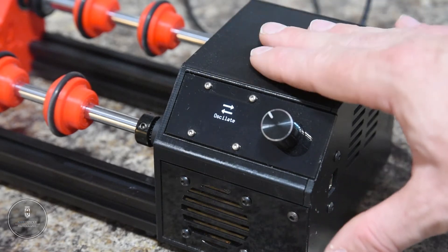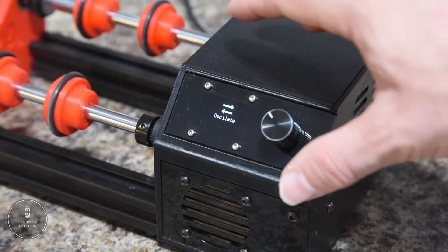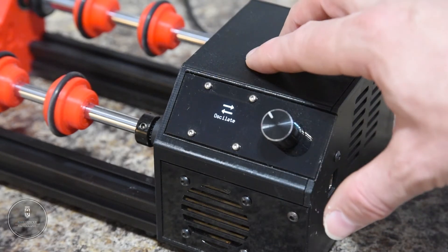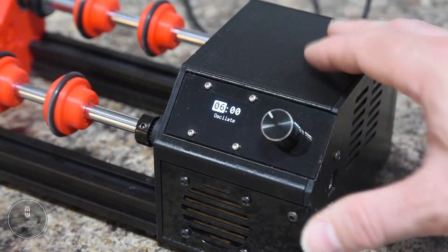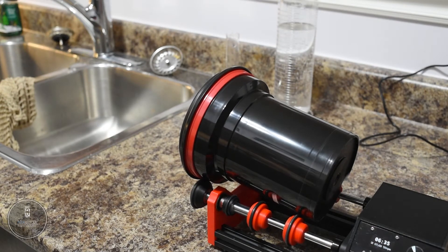The final mode that is great for film processing is the oscillate mode. This is very similar to continuous, but it alternates directions every 30 seconds. It's the exact same setup — minutes, seconds, RPM — and just let it run. This is what I've been using for my fixing stage, so it gets good constant agitation for a full period of time and just helps get the fixing done quickly, ensuring maximum coverage and maximum washing away of the unexposed silver.